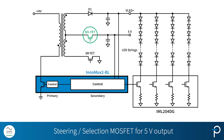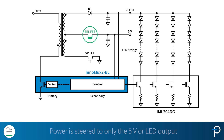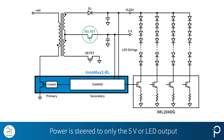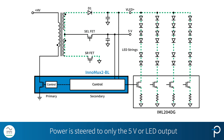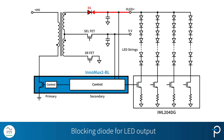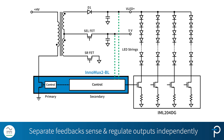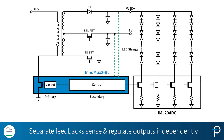All eight channels can be connected to the MOSFET — this is a synchronous rectifier for better efficiency. And this MOSFET is for the 5V output; we call it a steering FET or a selection FET. What we do with it is steer power only to the output that's requesting it, so it could be only to 5V or only to the LED output. This is the blocking diode for the LED output. We also have independent feedbacks going into Inomux 2 to be able to sense the outputs independently.